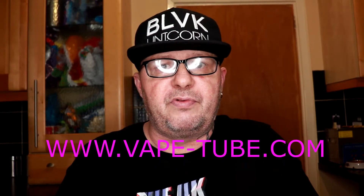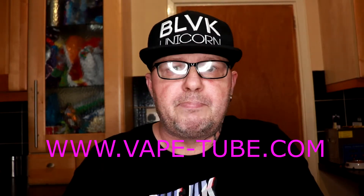This juice was given to me by Mike over at Vape Tube, so big thanks to Vape Tube for giving me this for the purpose of review.